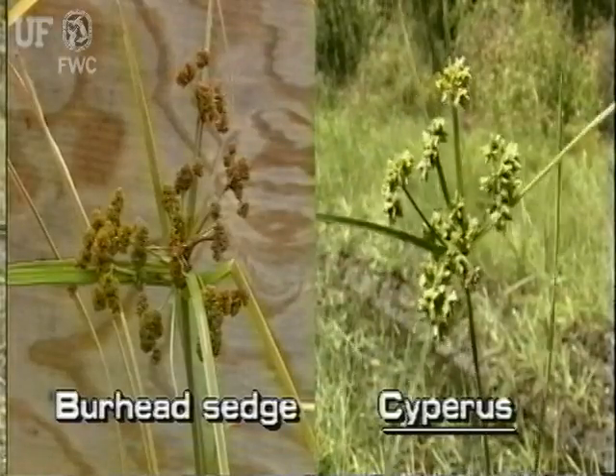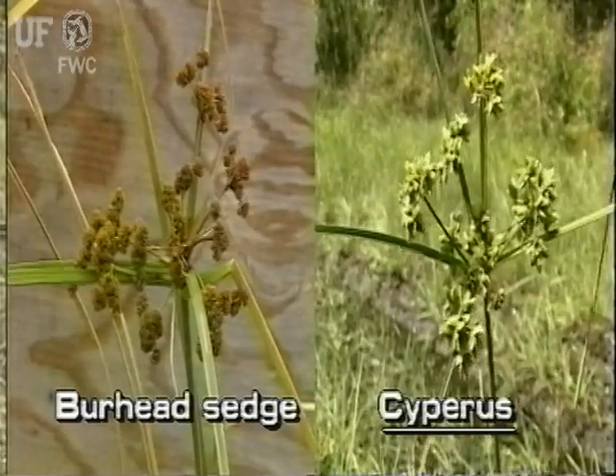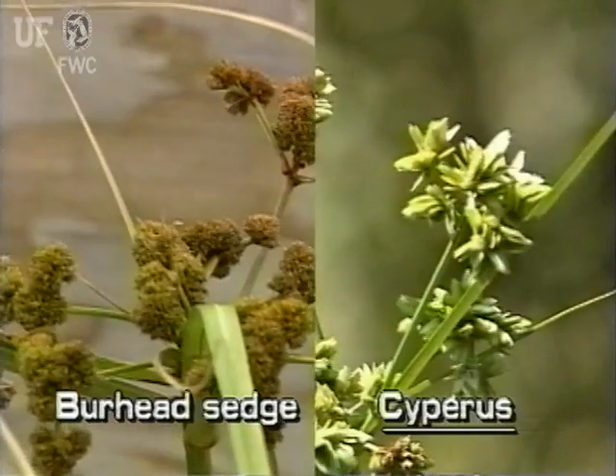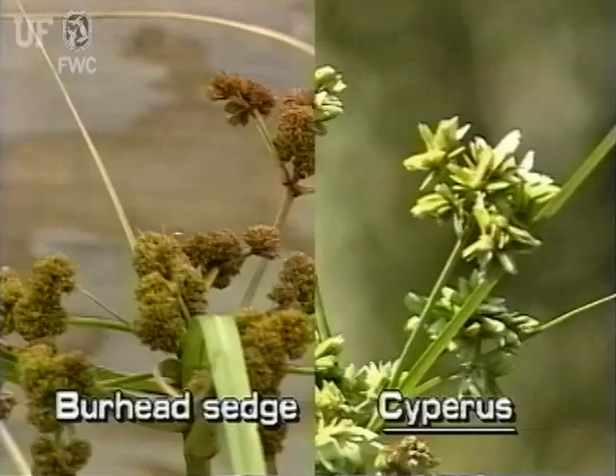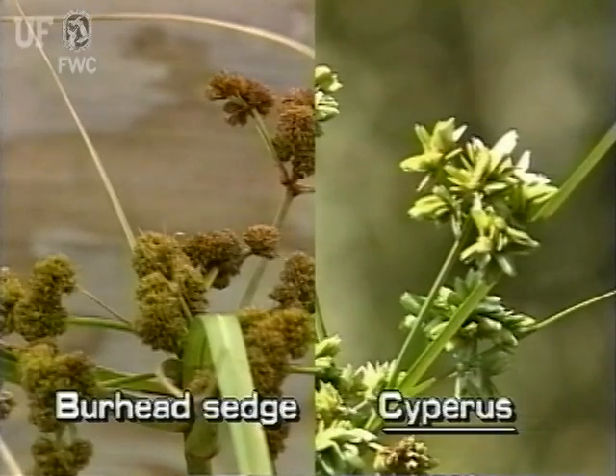Burrhead Sedge can be confused with plants of the genus Cyperus. The best difference is that Burrhead Sedge has one to six dense burr-like cluster heads. Cyperus species do not have burr-like cluster heads.